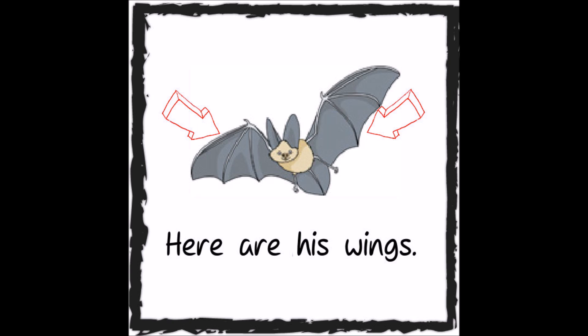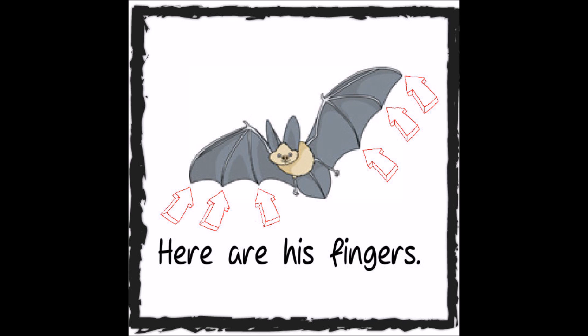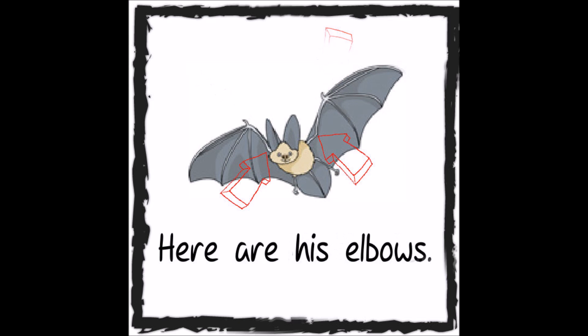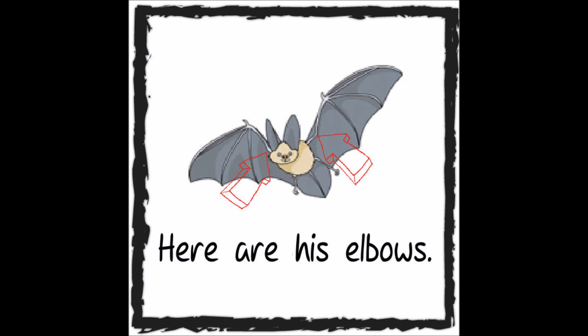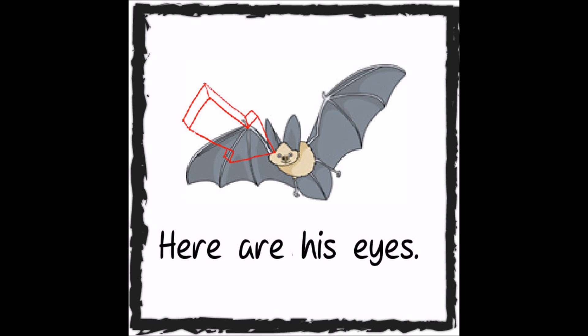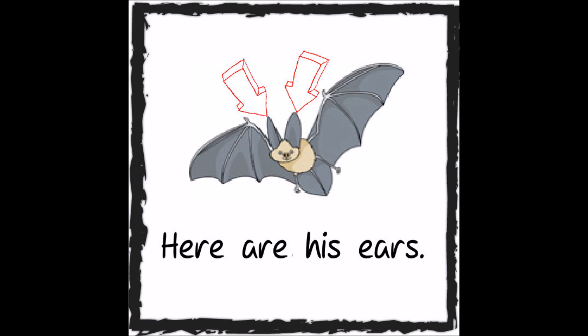Here are his wings. Here are his fingers. Here are his elbows. Here are his toes. Here are his eyes. Here are his ears.